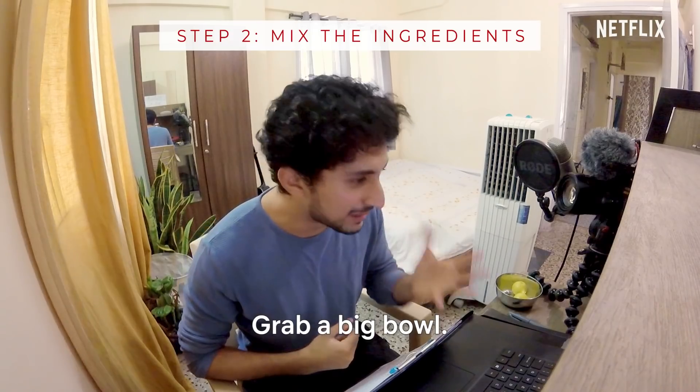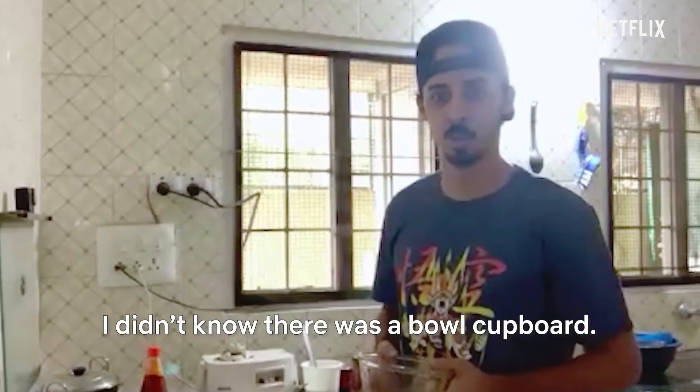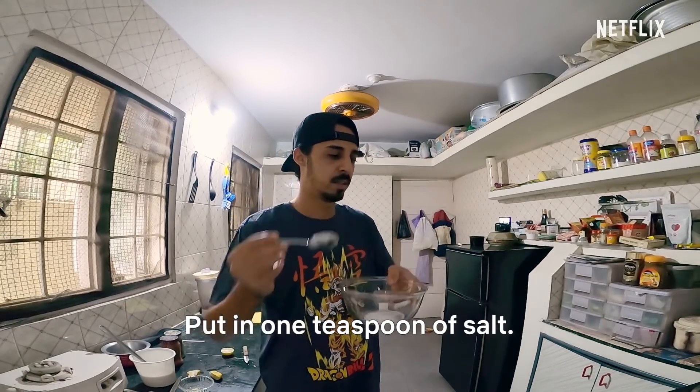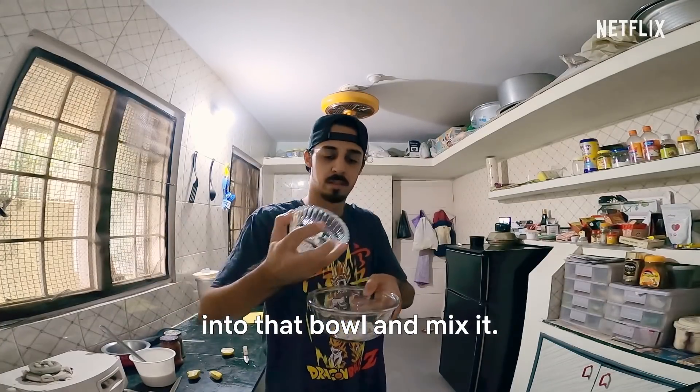It's time for step number two. Grab a big bowl. Put in one teaspoon of salt along with your lemon juice and chopped garlic into that bowl and mix it.